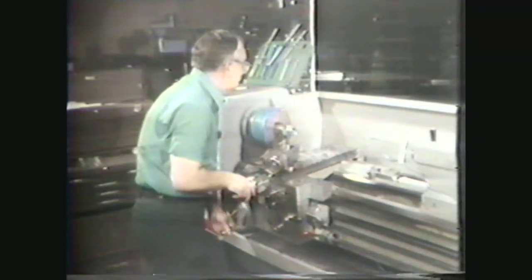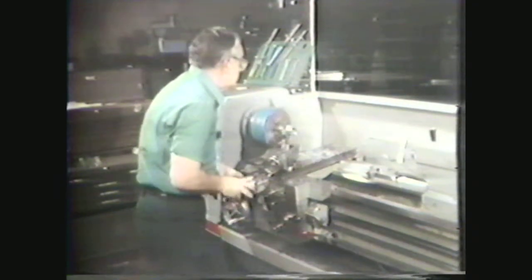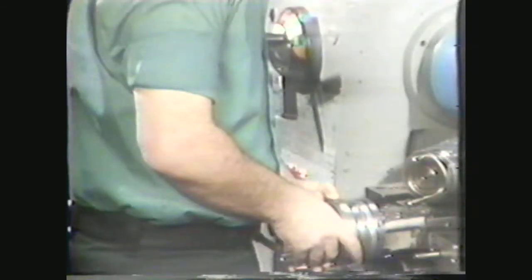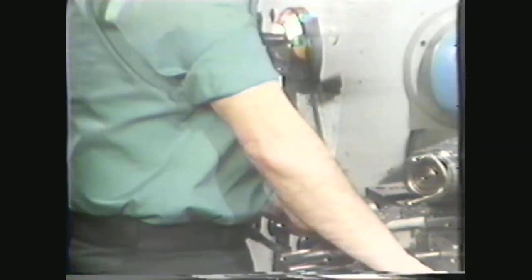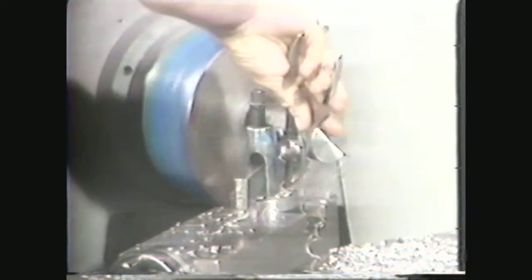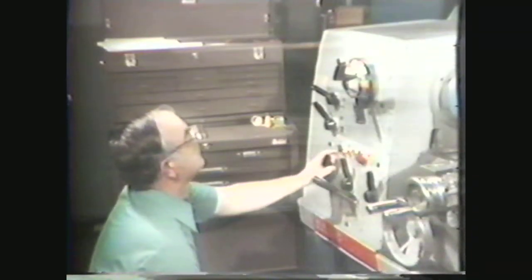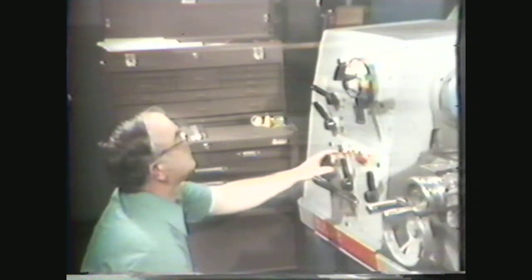When you are working in the machine shop, you have to take some precautions to protect yourself and the people around you. Always wear your safety glasses. Remove your jewelry such as rings and watches. Keep your sleeves above the elbow. Never remove chips from a turning workpiece with your fingers. If necessary, use a pair of pliers. Know the capacity of the machine so you will not overload it by taking too heavy a cut when turning.